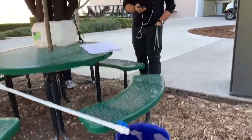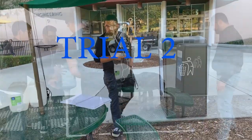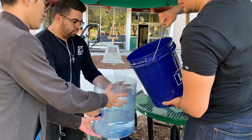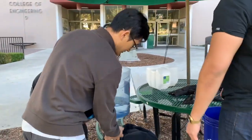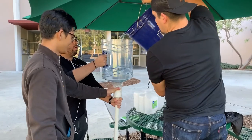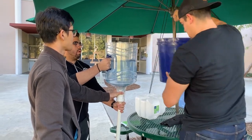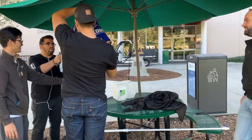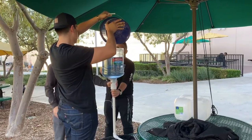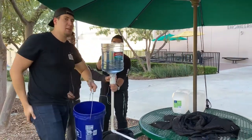It took 56.25 seconds to collect five gallons. For the second calculation, it's approximately 4.9.